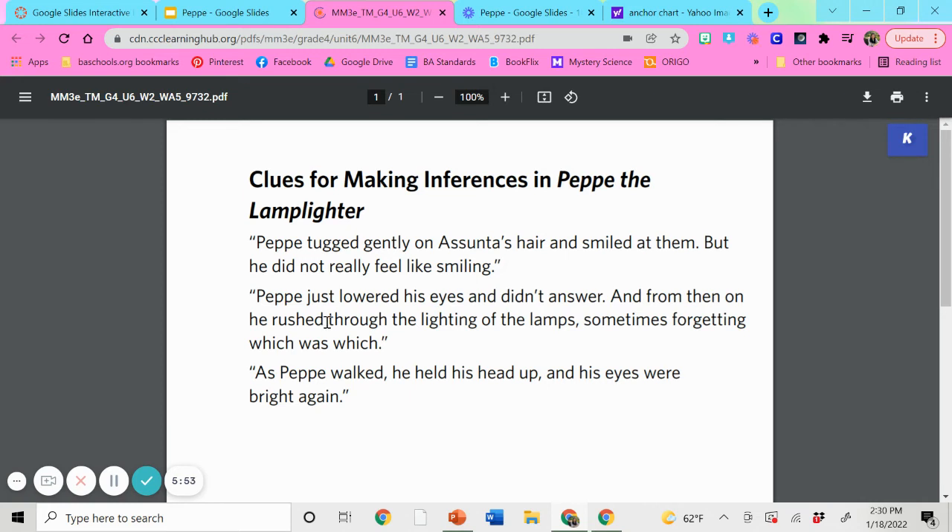My next quote is: 'Pepe just lowered his eyes and didn't answer. And from then on, he rushed through the lightings of the lamp, sometimes forgetting which was which.' What would you say is the emotion that he is feeling? I would say he is maybe forgetful, or maybe he is worried. I would say he's forgetful because he doesn't remember which lamps he lit. I also see that he's worried because Pepe just lowered his eyes and didn't answer. This came when his father said that his job was not a good job and his father didn't like the job he had taken. So it doesn't seem like he's proud of his job at the moment because his father is disappointed in him. I would also say he's upset — so I would feel three emotions.